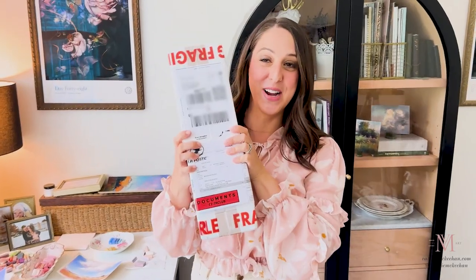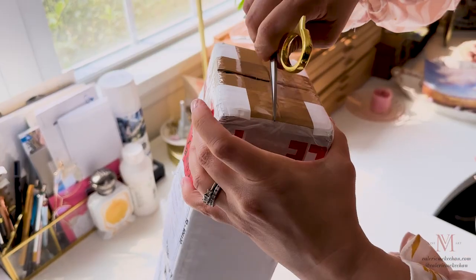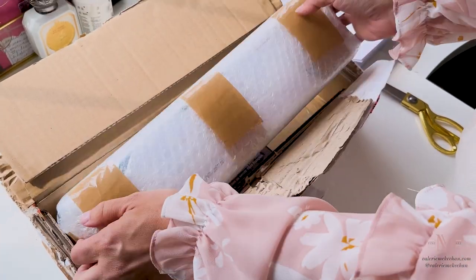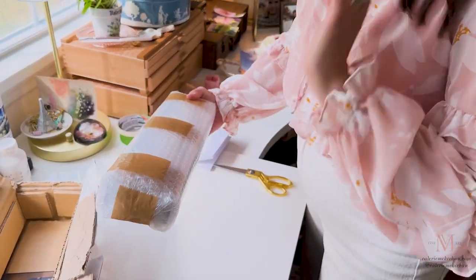There was a knock at the door this afternoon and it was this package all the way from France. I know what is in here — new pastels. And so I thought I would do an unboxing for you. I'm so excited to open these. Here we go. You know that it's packed really, really well and safe to get here the whole way from France.